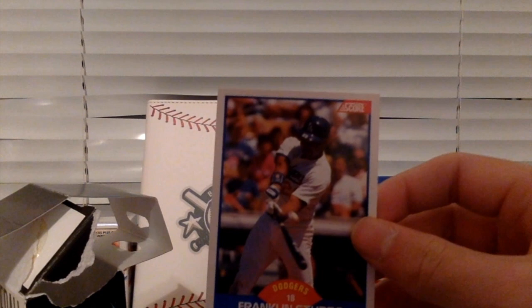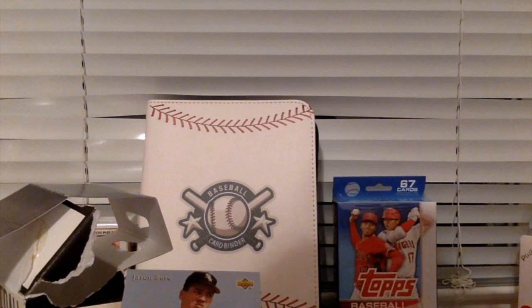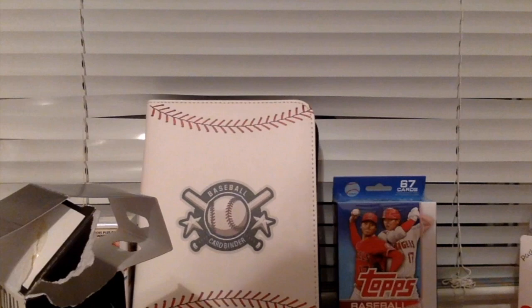Franklin Stubbs, Dodgers first baseman. Pete Smith, pitcher for the Braves. Jeff Pedrick, pitcher for the Brewers. I think another Tim Burke — this is on the Expos. Peter Gamos. Bill Longs is the next guy.